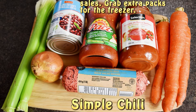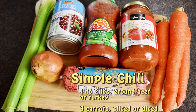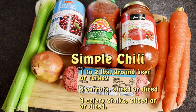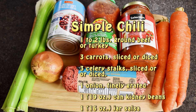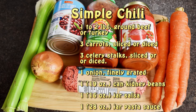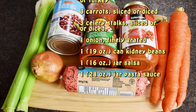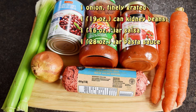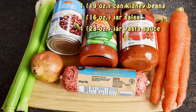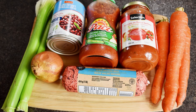For the simple chili you'll need the following ingredients: one to two pounds of ground beef or ground turkey, three carrots sliced or diced depending on your preference, three celery stalks sliced or diced depending on your preference, one onion finely grated, one 19-ounce can of kidney beans, one 16-ounce jar of salsa, and one 28-ounce jar of tomato sauce.